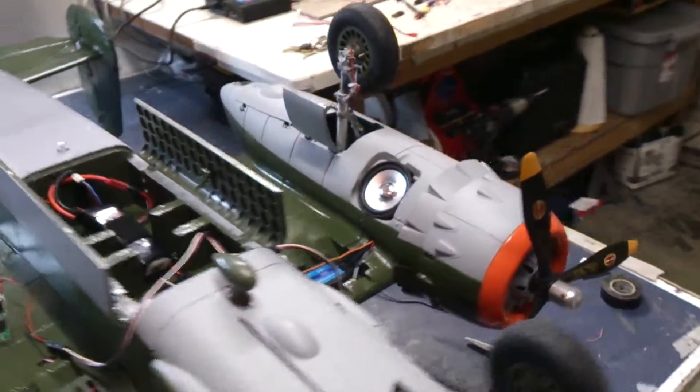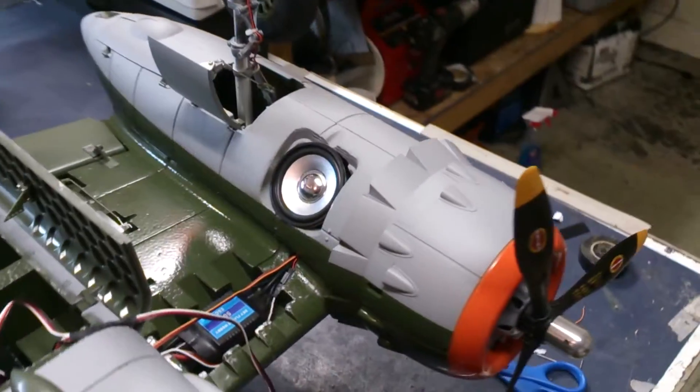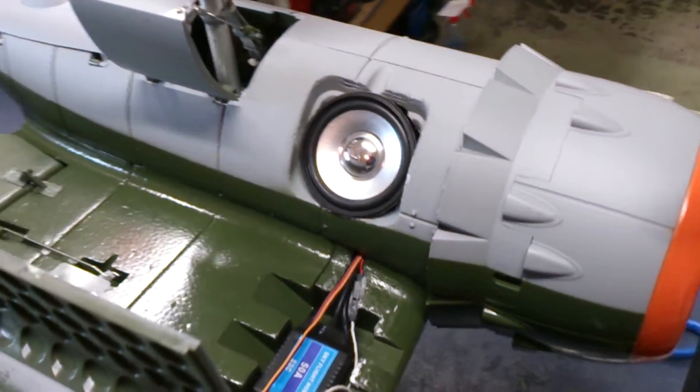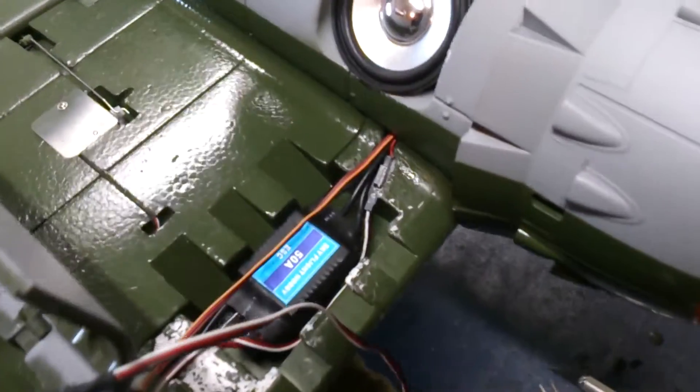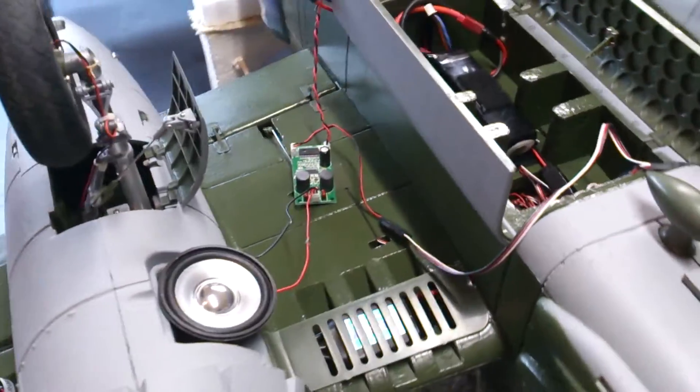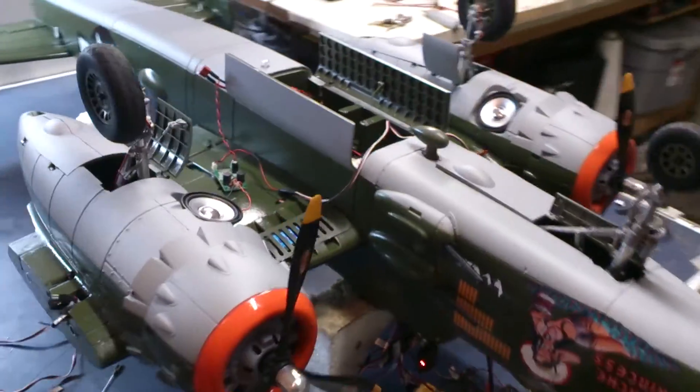Alright, I've got the speakers, at least this side mounted and wired up, with the sound card back behind the speaker, running the wires through to the Bombay door. I'll mount a battery in here. Here's the other speaker and the other sound card, and I've got white off. So let me fire her up and see what she sounds like.